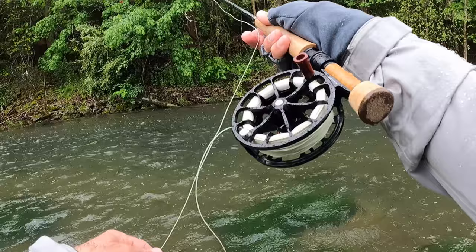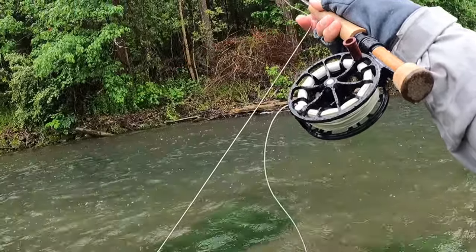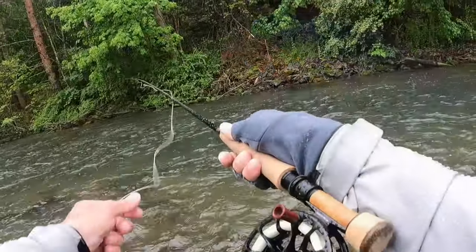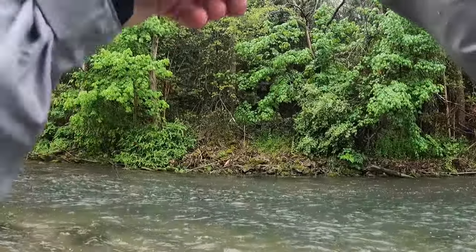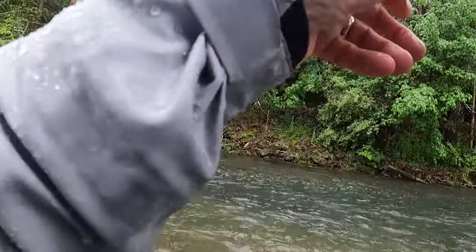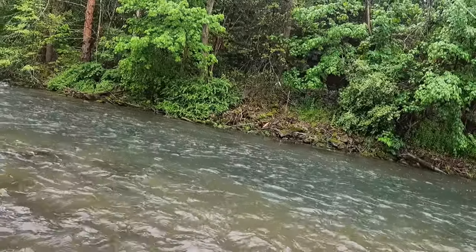If you're having your leader stick to your rod in rainy conditions, wrap it with mono — problem solved. There we go. Man, he whacked it. The rod almost came out of my hand. I'm going to hit that bottom fly again.